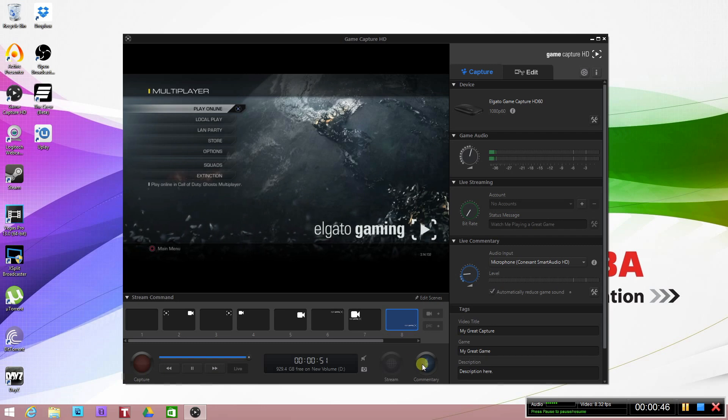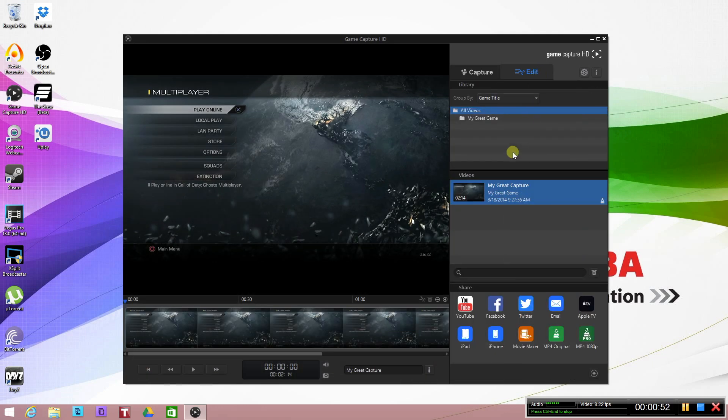To record, you just hit the record button, hit live commentary, and then go to edit — it pulls up the video you just recorded, you can trim it and upload to YouTube, Twitch, Facebook, Apple TV, wherever you want. I'm having so much fun with it right now, just playing around and having a great time. So let's go ahead and see how brilliant the picture looks on the new HD60.